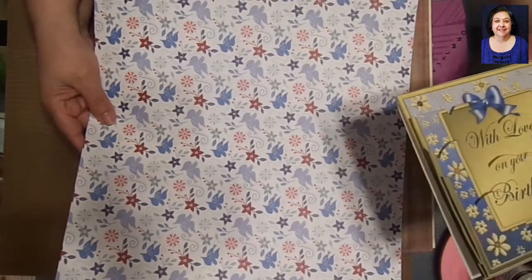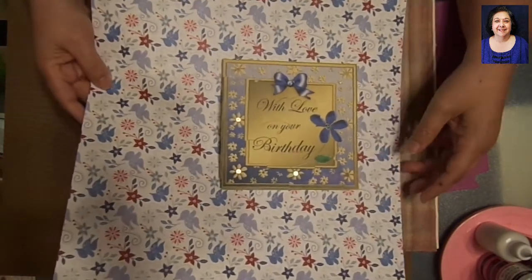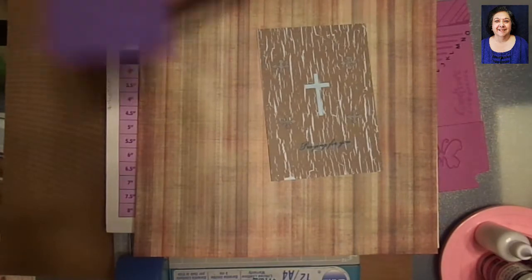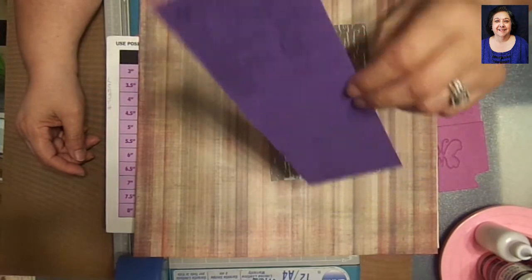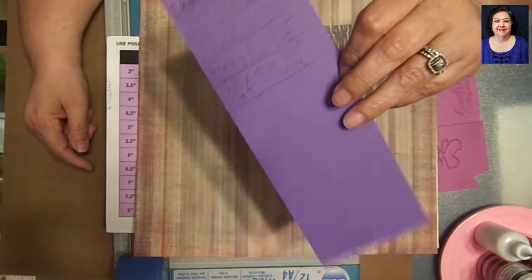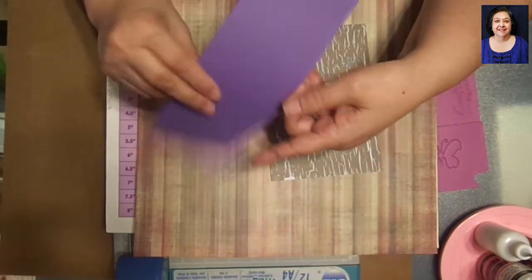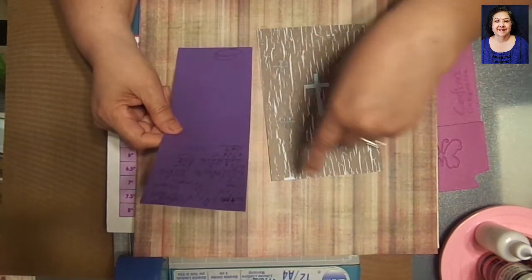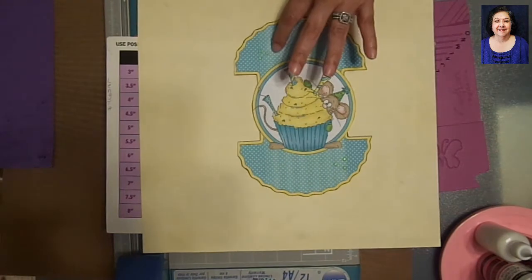I went ahead and picked this one because it's nice, flowery, springy colors, and it kind of matches anyway. So that's going to be that one. Now let me get these out of the way — oh, here's my paper. Whenever I cut anything out and I have a strip left, I save those in a little bin by my desk and use them as scrap paper so I don't waste my card stock. I can also use them for a die cutter or a stamp.